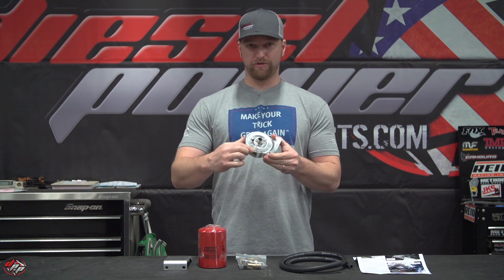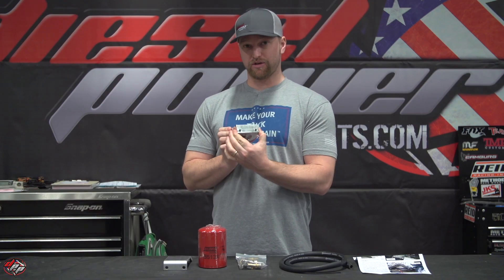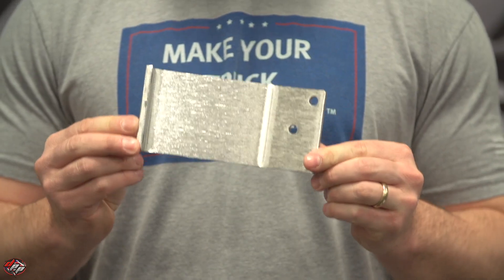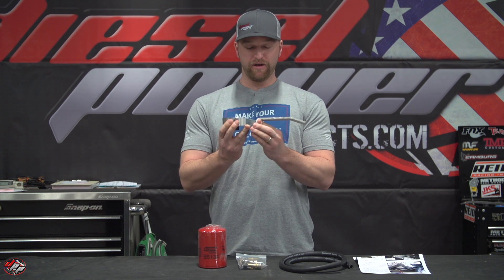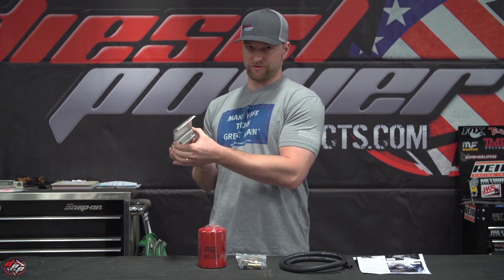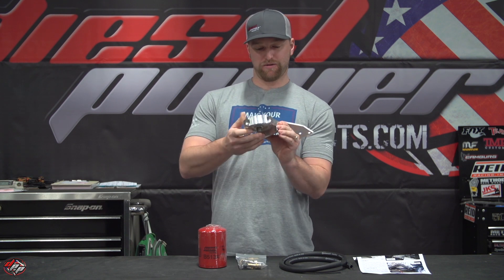The main piece right here is what your filter actually screws onto — it has an inlet and outlet, and also a mounting bracket. This will mount off of the driver's side top radiator core support. It's got pre-drilled holes right there and pre-drilled holes in the bottom.